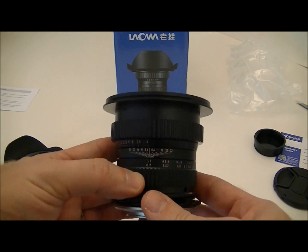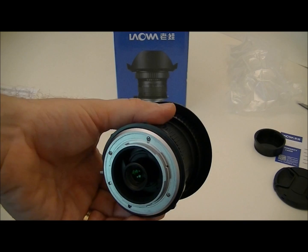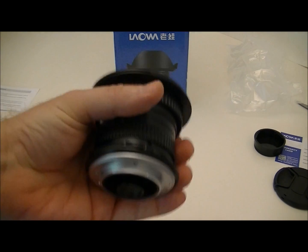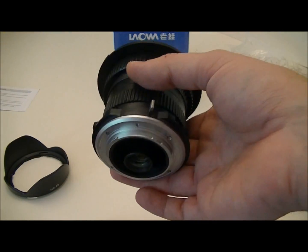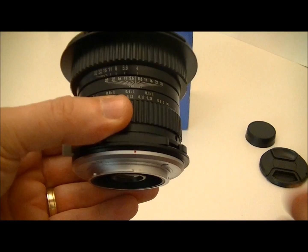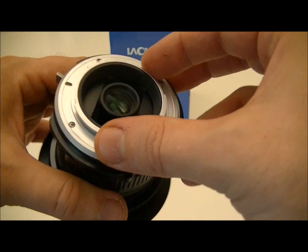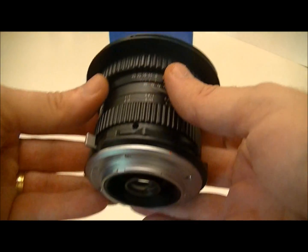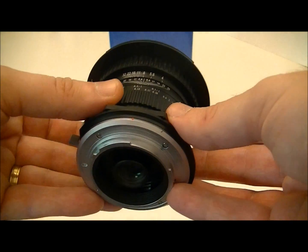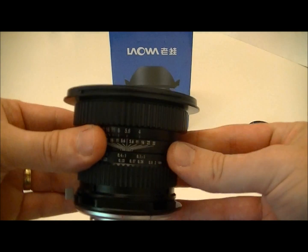Let's see the distance scale. The lens is all metal and heavy. This is the Nikon mount, but it does not have the aperture feeler that the usual AI lenses have for Nikon, so the body will not be able to read the aperture you have set on the lens. It's all manual exposure on Nikon as well as on the other mount types.